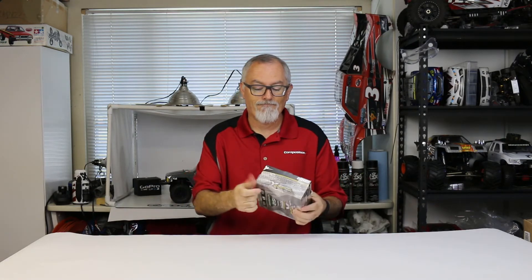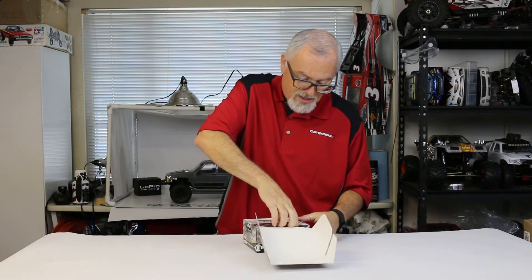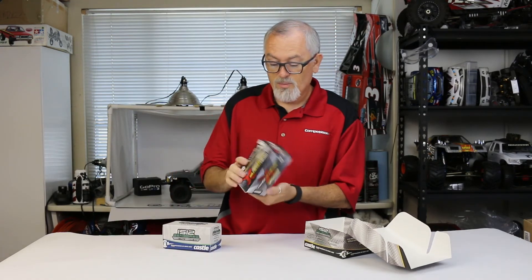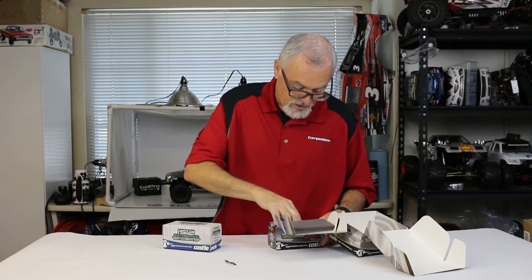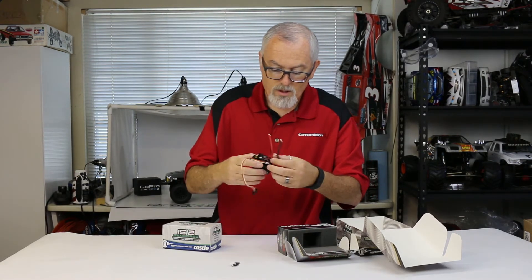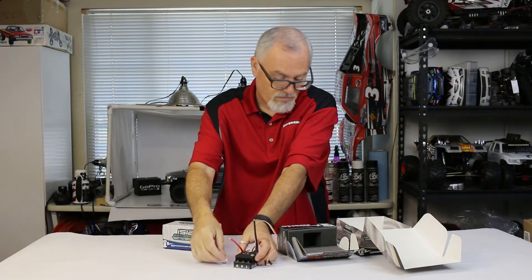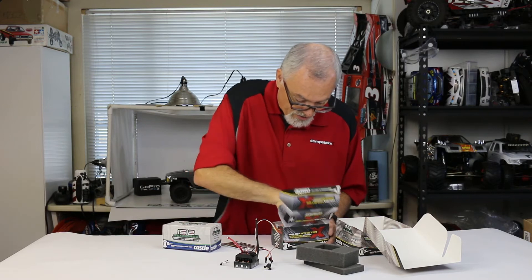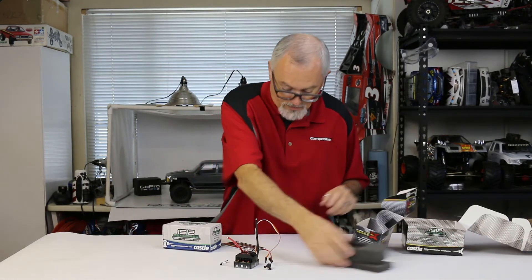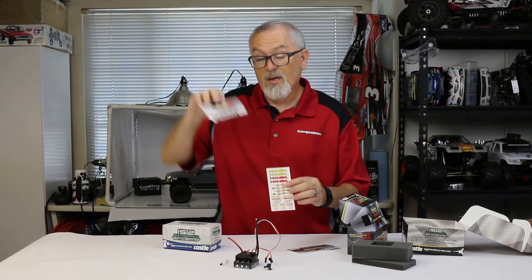It's got a nice plastic wrapping on it and it comes with two boxes inside. One is obviously the speed control — it's a nice looking box. It has your sensor port adapter. It can be run sensored or sensorless, thus the extra wire if you want to hook it up to a sensor system. The standard foam blocks come inside Castle systems. It also has the driver's head, basically an instruction manual, some sticker sheets, and a quick start guide.